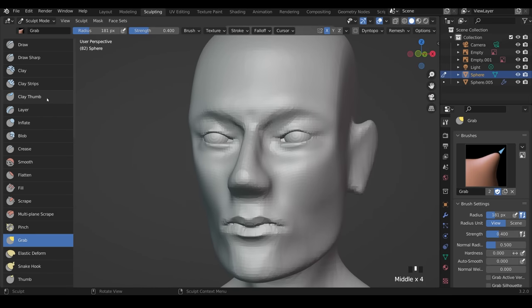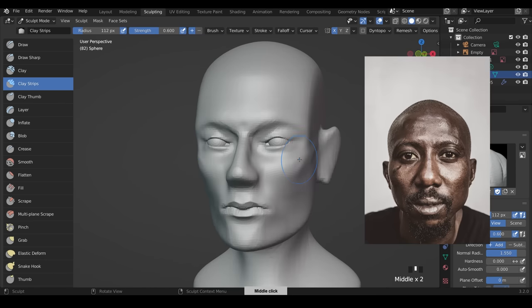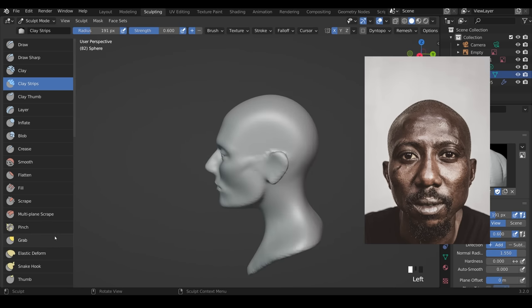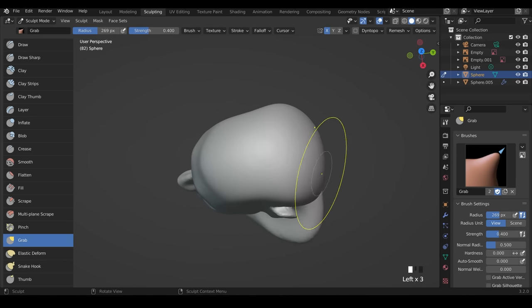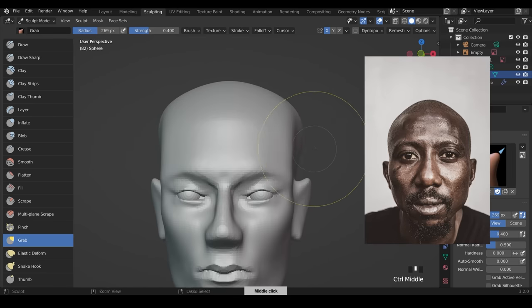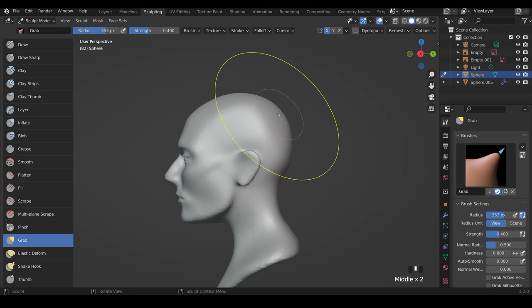Using the clay strips tool, add a little bulk in the cheekbone — it comes from the top right down, then smooth with Shift. The cheekbone sticks out very slightly and also hides the ears slightly. The cranium at the back needs to be a bit bigger — come around to the back with the grab brush and make it wider. The cranium is wider at the back than at the front. Smooth and adjust, making a bigger rounded ball at the back.